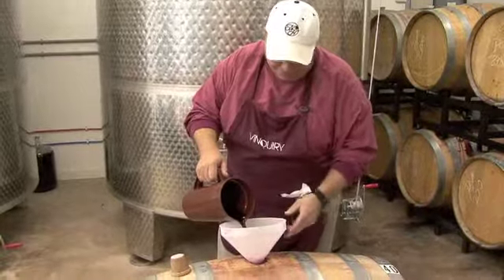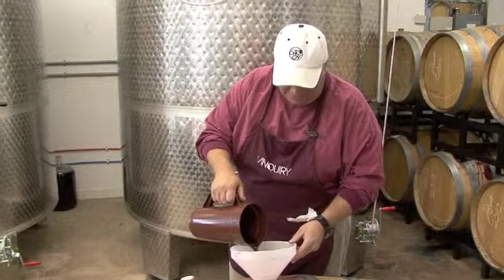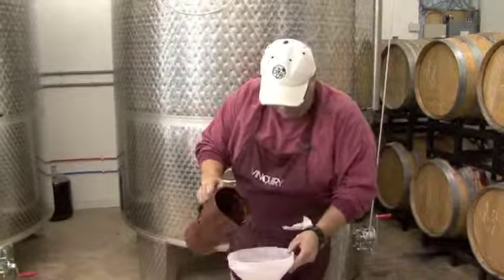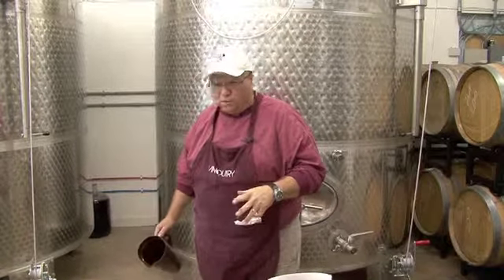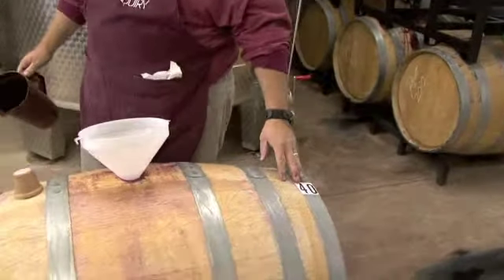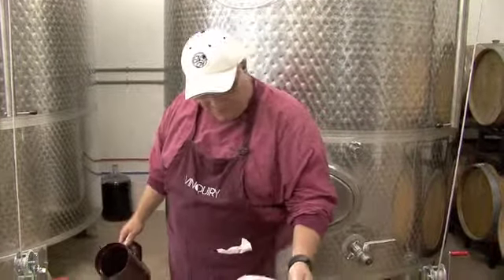What happens is there's some evaporation that takes place — what they call the angel's share. The angels get their share of wine through evaporation, but we have a second angel here at Nimble Hill called Gary. He makes sure while I'm down in Florida that he does a very important thing: he samples these and makes sure they're developing, tries to identify what wines or barrel numbers are exceptionally nice — because we do have them numbered — so we can blend them appropriately when we're ready.